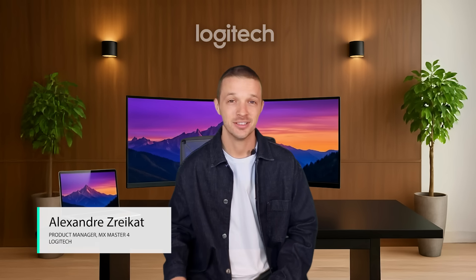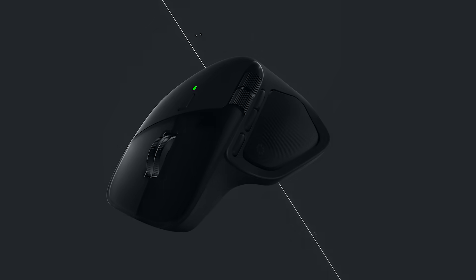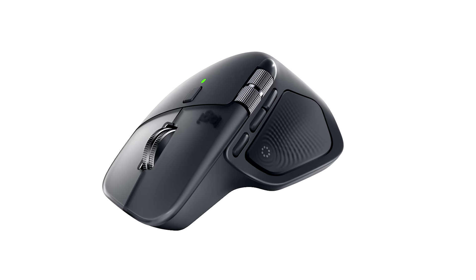Hi, I'm Alexander, the product manager of MX Master 4. In this video, I'm going to talk about what makes the MX Master 4 better than our previous generations of MX Master mice.